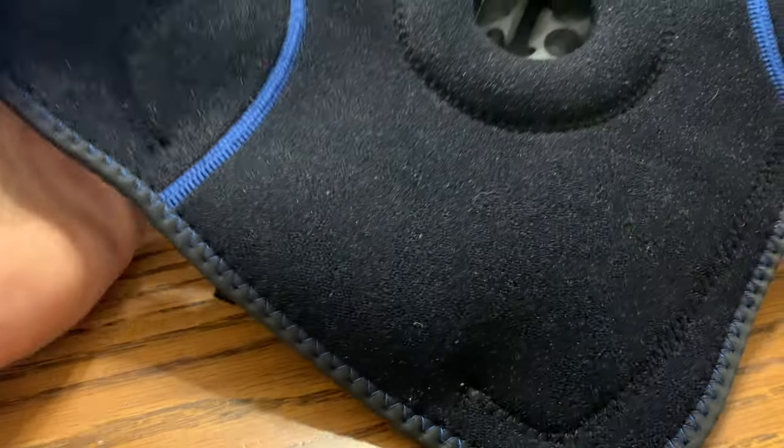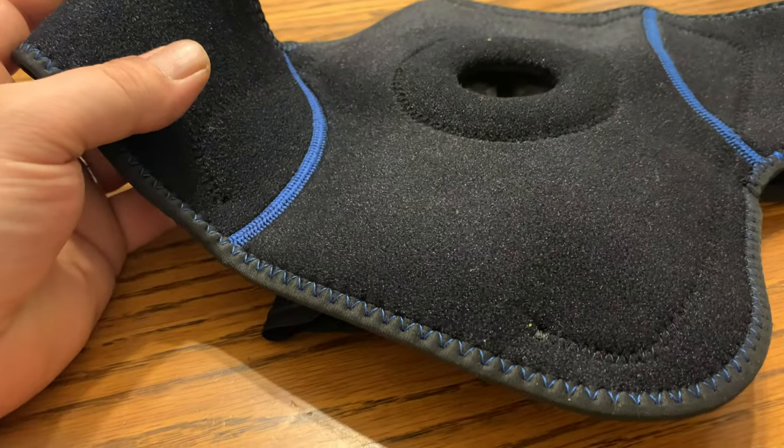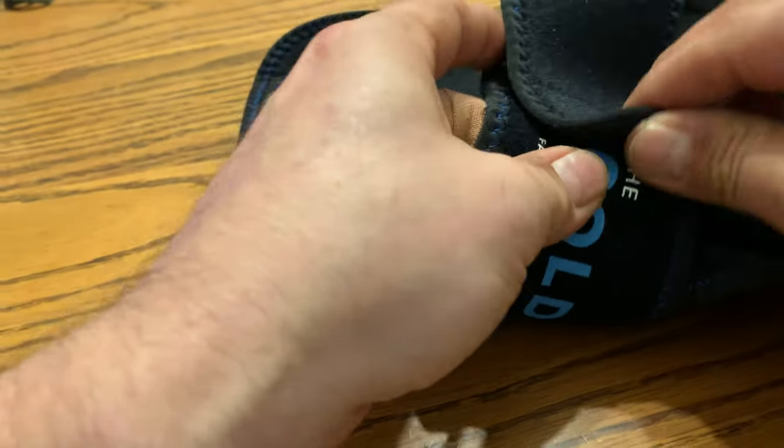And that works well. It keeps cold for about 20 minutes, and that's about as long as you want to keep it on your knee, because you don't want to over-freeze your knee either.